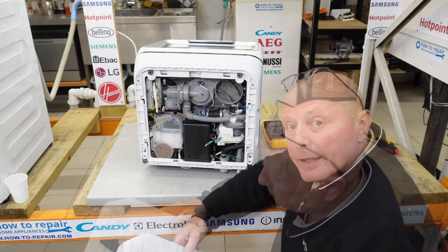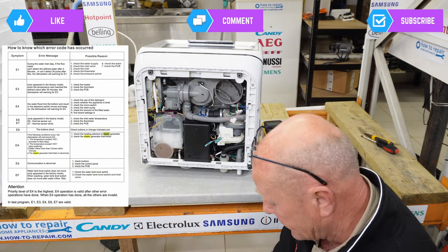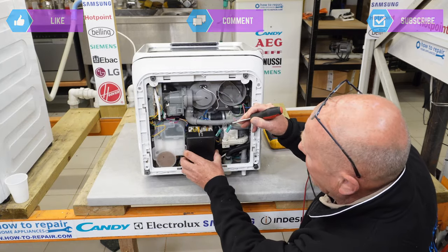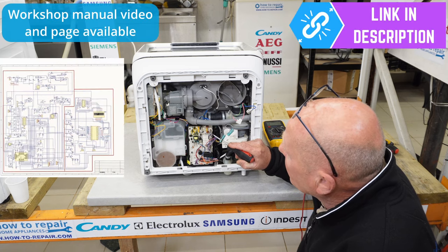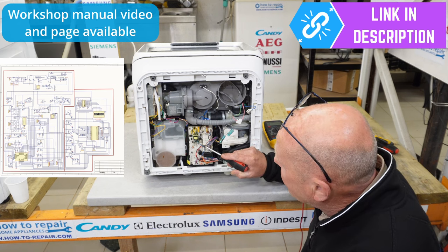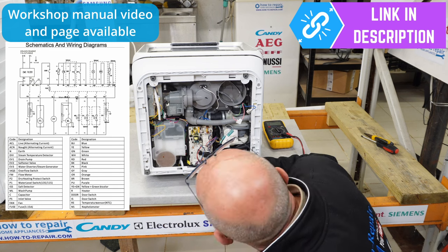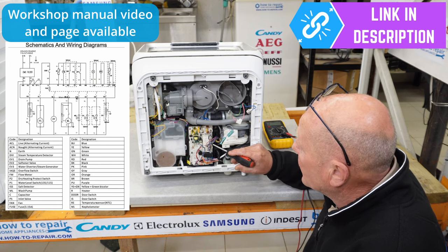The ED error code indicates abnormal communications — check the buttons, control panel, and PCB, essentially all connections on the machine. To access the PCB, press a button at the top and the plastic cover comes away, though it's a bit fiddly. The workshop manual shows all the wiring connections and the PCB configuration, which may help you repair or find a replacement. There's no visible part number on this PCB — only a barcode that may need further investigation.